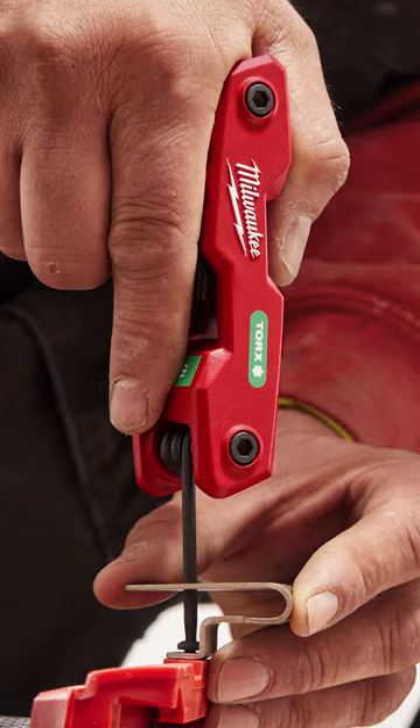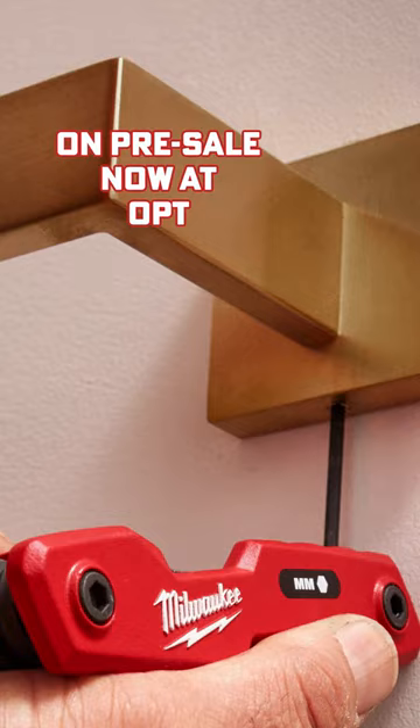Milwaukee's all-new Folding Hex Key Sets should be a staple for practically every toolbox, and the good news is that pre-orders are now open.